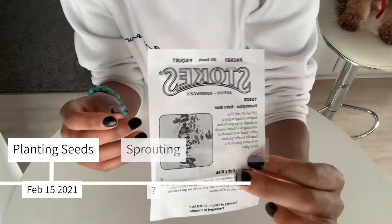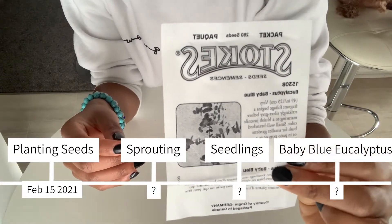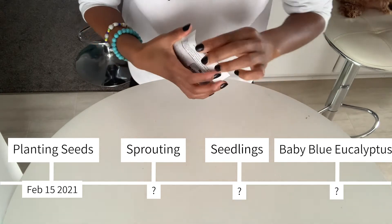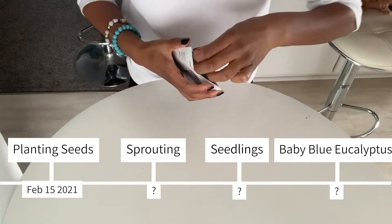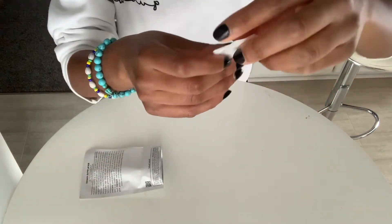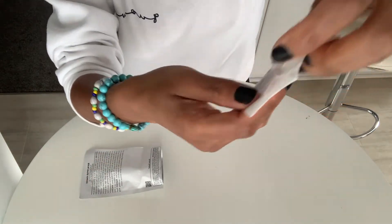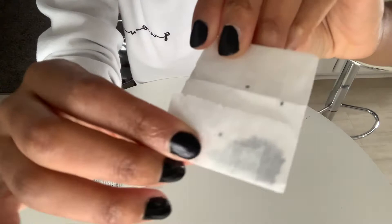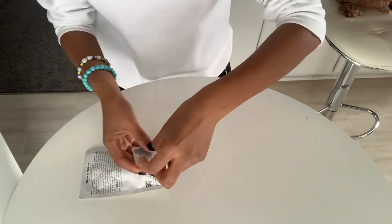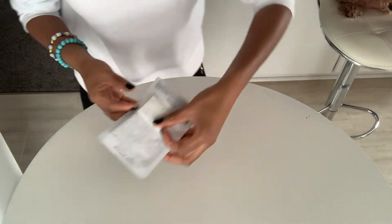I bought my seeds from Stokes — you might remember from a previous video. I bought them online at stokesseeds.com or .ca. This pack comes with 250 seeds, as you can see here. They come in this little packet — quite a bit of seeds and they're tiny. It doesn't look like 250 seeds, but I can guarantee you there are 250 seeds in that pack.